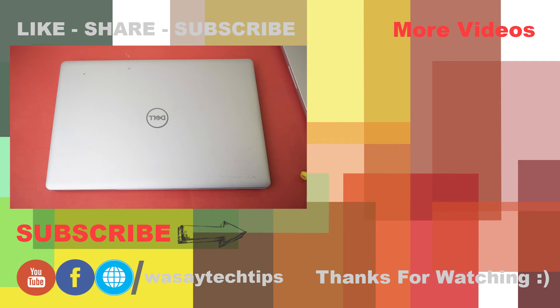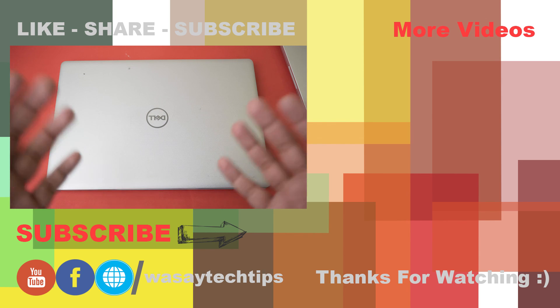So that's how you can solve the problem of your Dell 5570 laptop fan making noise and how you can replace it. If you guys liked this video, please like, share, and subscribe. If you have any other questions, write them in the comment section below. Thank you for watching and, as always, stay safe.